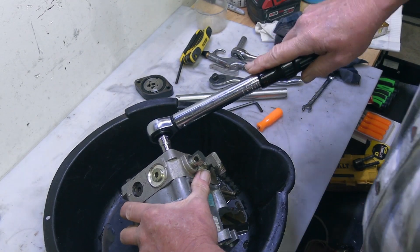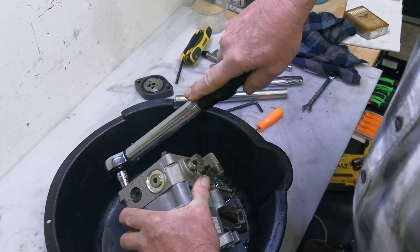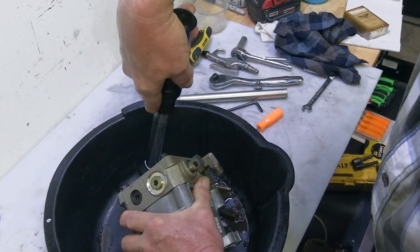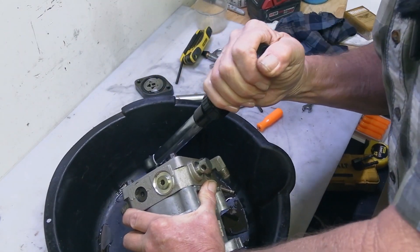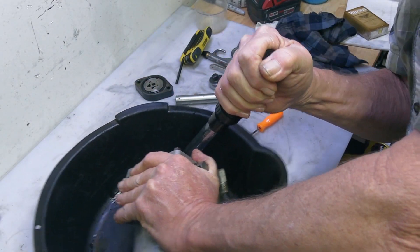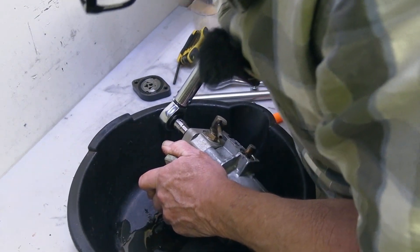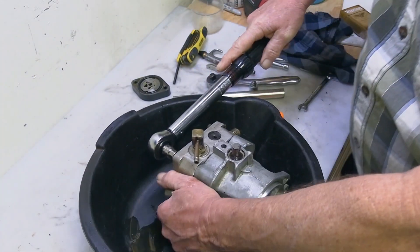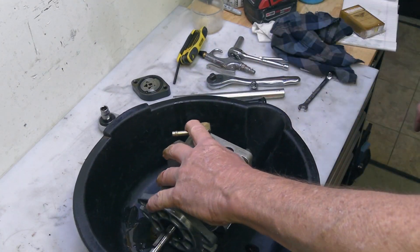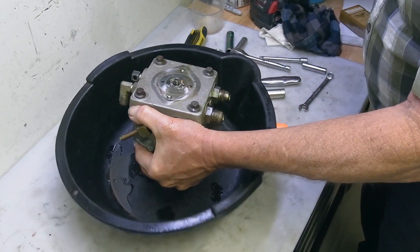Let's see if my torque wrench will do it. Let's get it broke loose. You're not supposed to use a torque wrench like this, but that's all I got. Oh my God. Ouch. Holy crap. Let's get them bolts out of there.